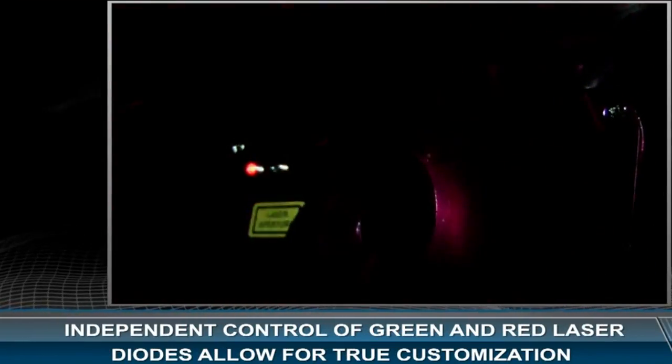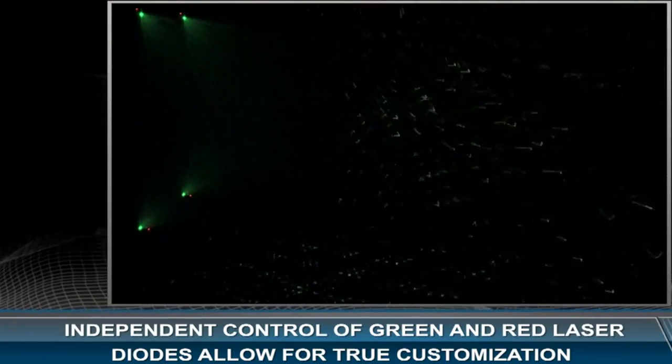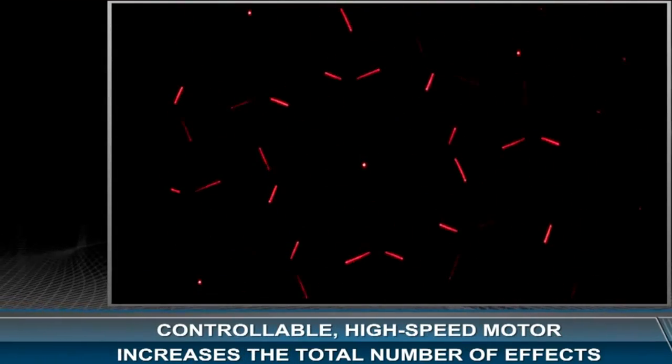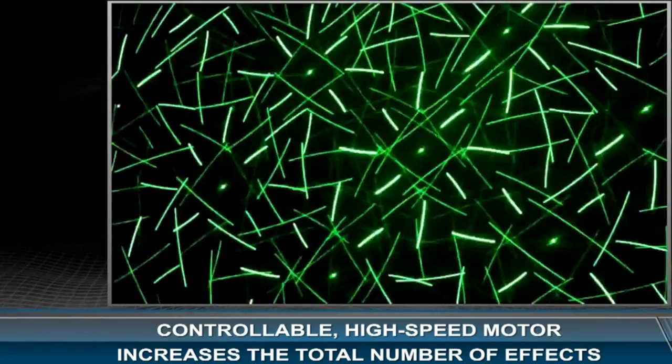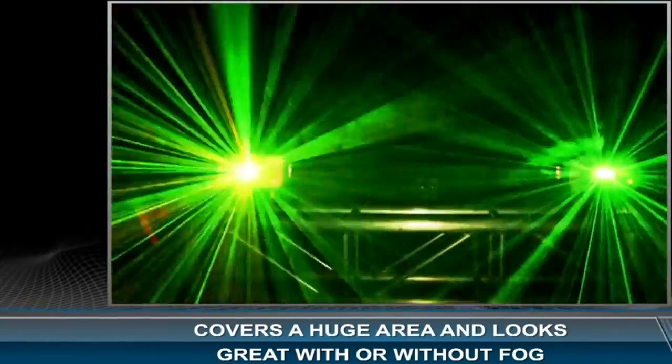You also have individual control of green and red laser diodes that allow for true customization. There is also a controllable high-speed motor that increases the total number of effects. This light can cover a huge area and looks good with or without fog.